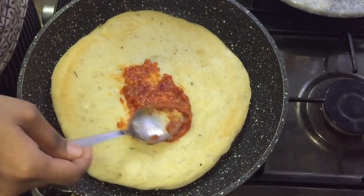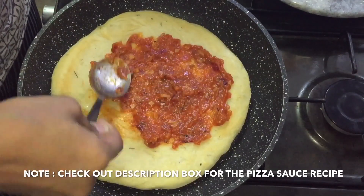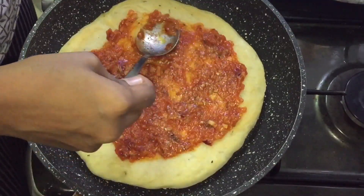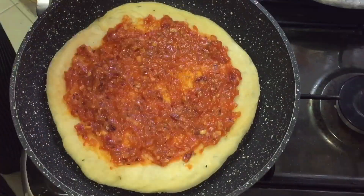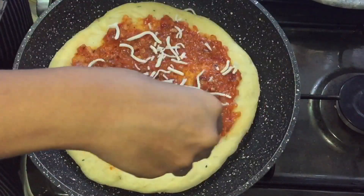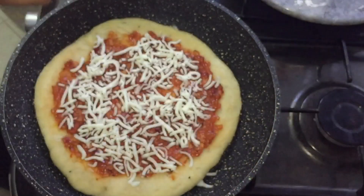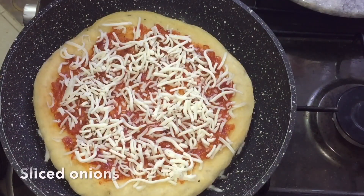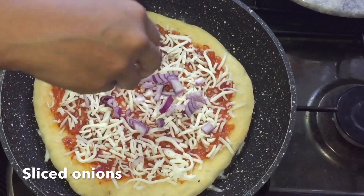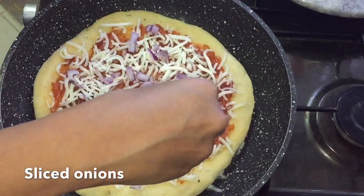Let's put the pizza sauce on top. We spread the sauce on the outer portion and spread the sauce on the top and bottom. The sauce is very good.